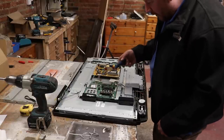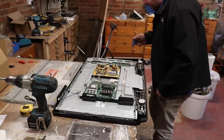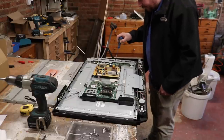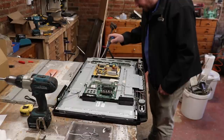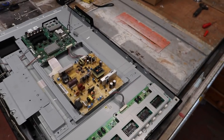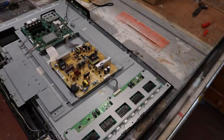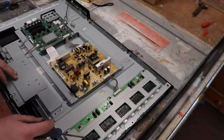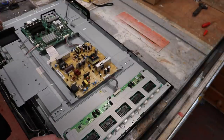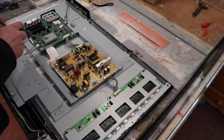This is our power board, this is our signal board, and then over here they are the independent power controllers - by the looks of it four separate strips of LEDs. What I'm guessing we've got here - and don't take this as gospel - is one, two, three, four, five separate fuses, probably four LED strips running from one side to the other to backlight the display, a power control board, and then a signal processing board.